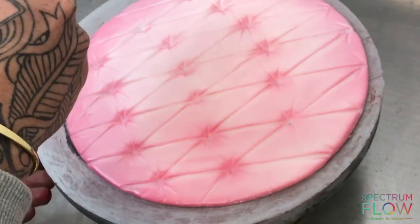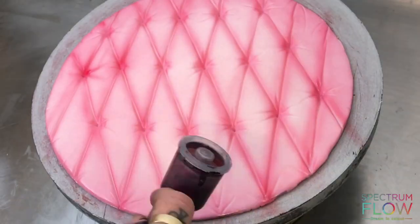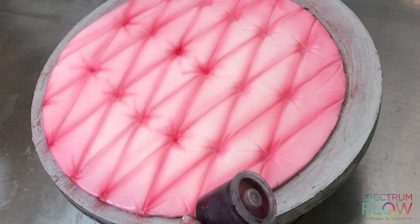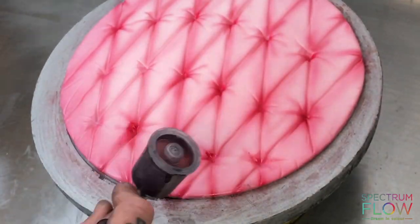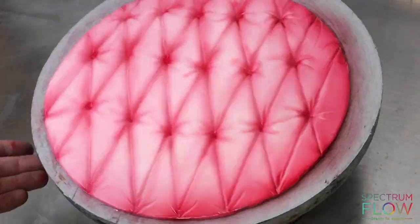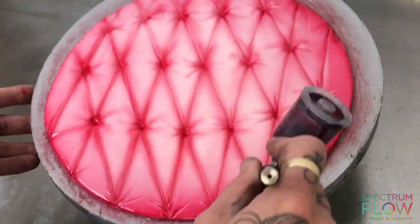Then I'm moving on to my airbrushing. I'm using pink, but you can use any color. I'm airbrushing closer and therefore darker on all of my lines and my holes, including my little flick-out lines that I've done nearest to the holes. Then I'm airbrushing darker all around the edge of the board.